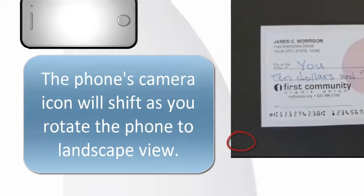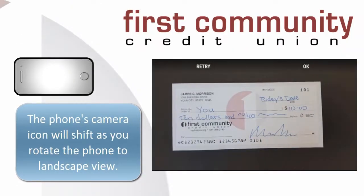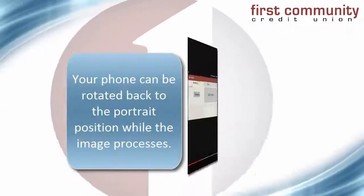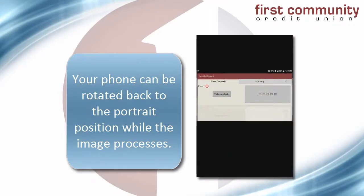Then, as steadily as possible, just take the picture. If the check looks centered on the background, select OK. You are now safe to rotate your phone back to portrait mode while the image processes.